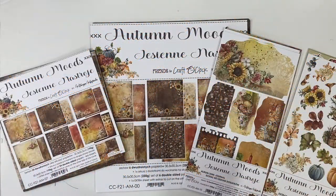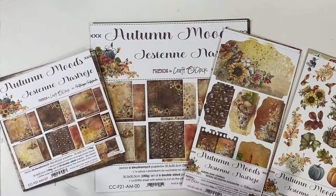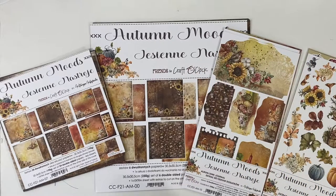Hi everyone. This is Erin from Sandpaper Road, and today I'm sharing with you a quick showcase of the Autumn Moods Paper Collection by Craft O'Clock. This is new in the Sandpaper Road shop in the USA, and it's shipping right now. I will put a link up here where you can click over to that if you're interested, and it'll also be in the description box.